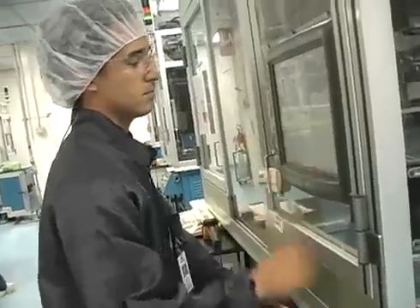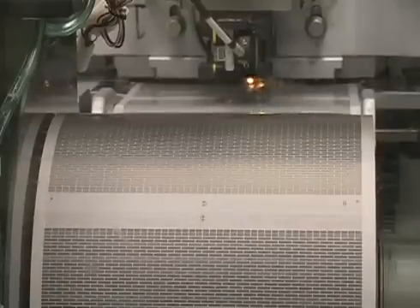Each electrode layer is aligned using an exclusive computer-controlled vision alignment system. Each pad contains thousands of individual chips. The batch ticket remains with the batch throughout the process and is tracked using Kemet's exclusive manufacturing execution system.